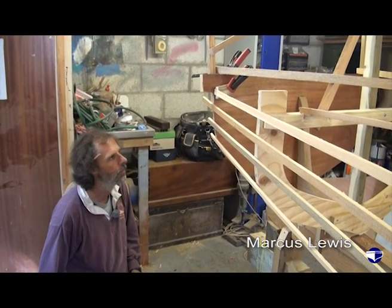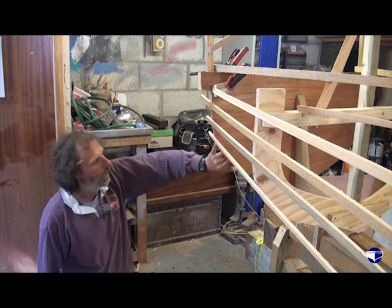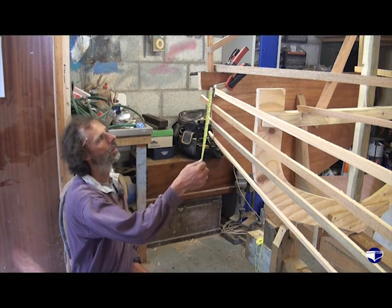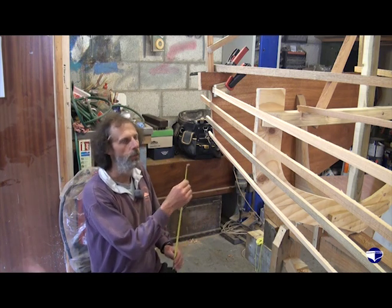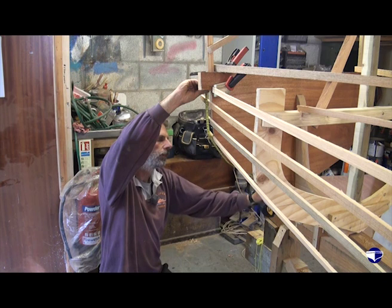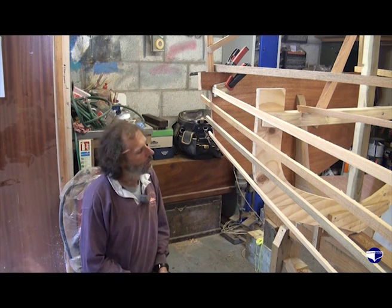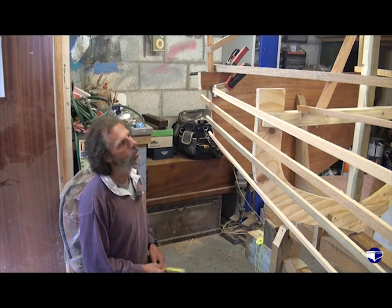We're looking to get fairly equally spaced planks on the stern as well, on the transom. They may be narrower in this section just to get the plank to shape up to the transom curve. The easiest thing to do is to measure the circumference of the transom, which is about 30 inches, and then divide that by our 11 planks. So we're looking to have about 2 and 3 quarter inches of each plank showing.